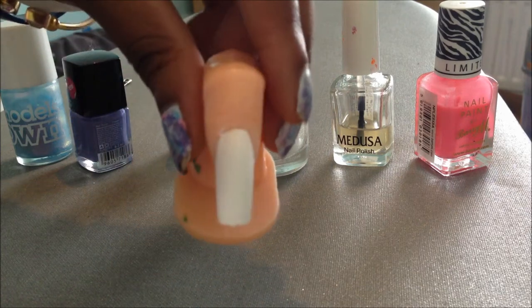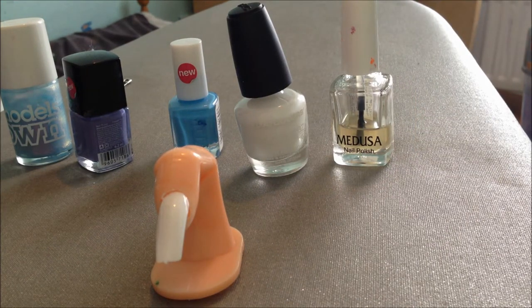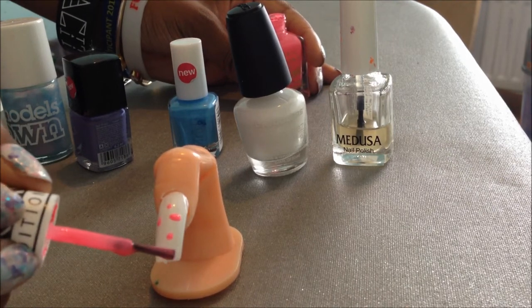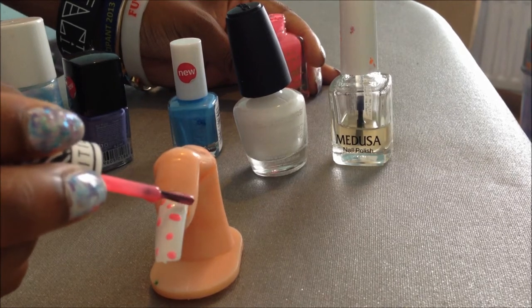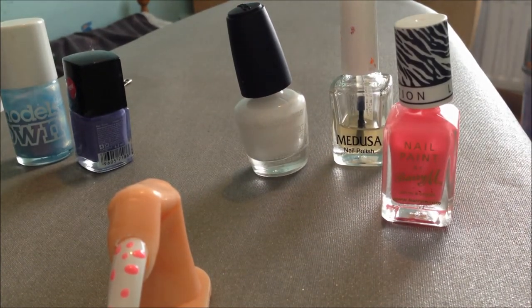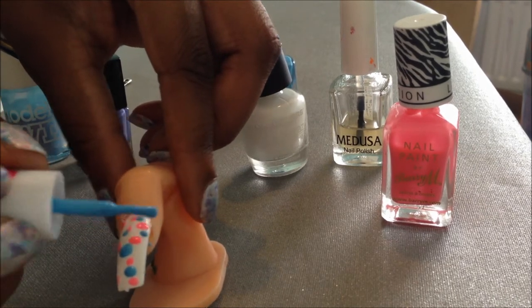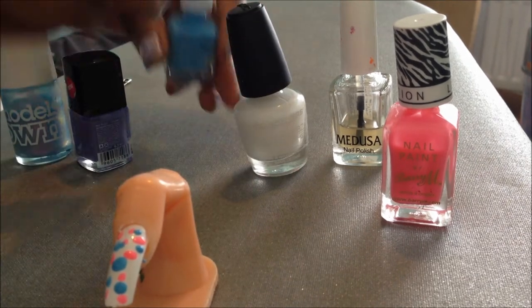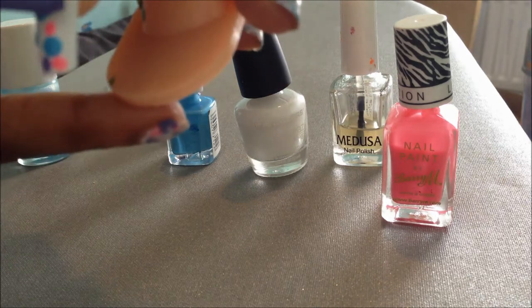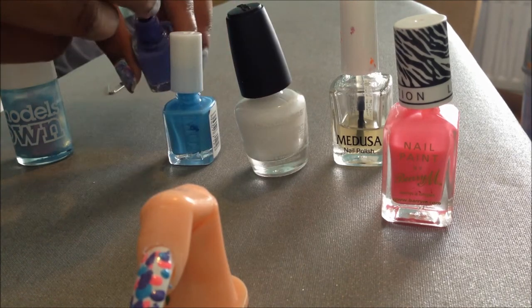I've started off by painting two coats of white onto the nail and then you're just going to get your different colours and dot them onto the nail — just little dots like that. A little pink, then blue, and finally the shimmering colour.